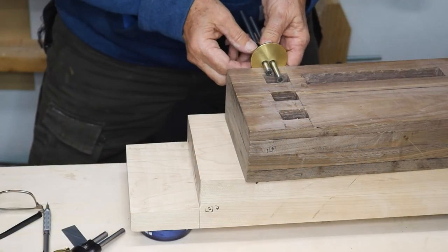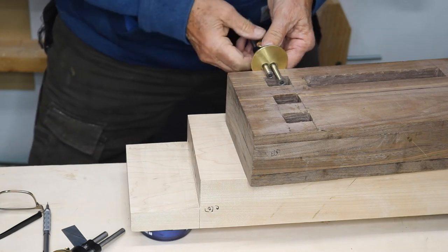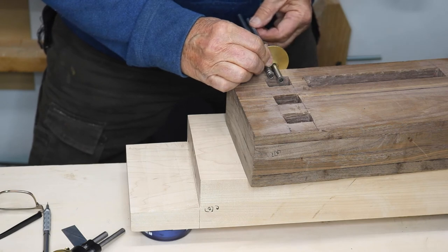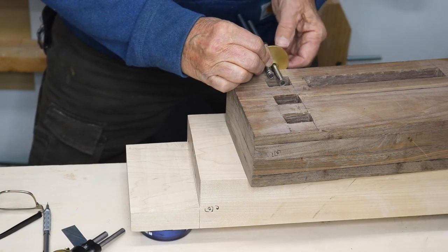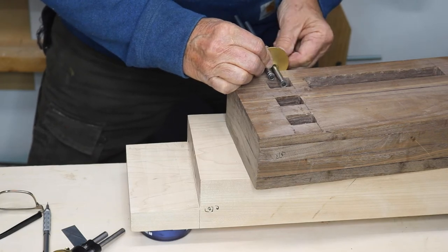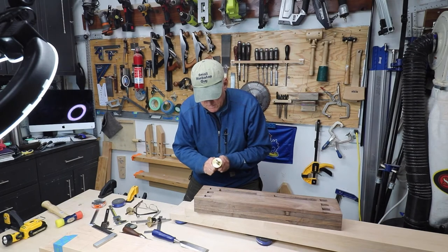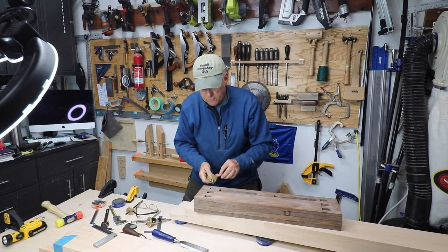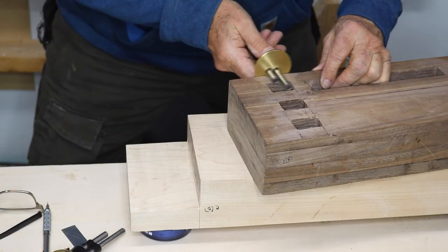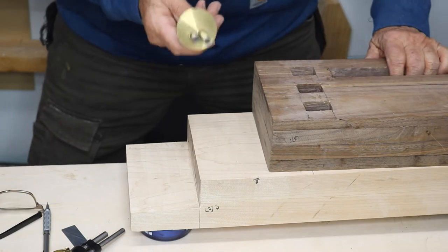I've got that one in place and I screw that down pretty tight because you don't want to slip when you're marking. Then I've got the other bar and I push that until it hits the edge of the mortise, then I lock that down, and then with those two there I lock them in relationship to each other. Again, I'm trying to avoid slipping. I double check my alignment here — now I've got that perfect.